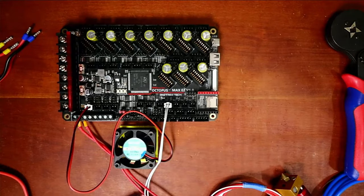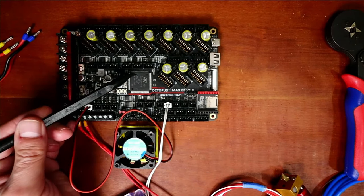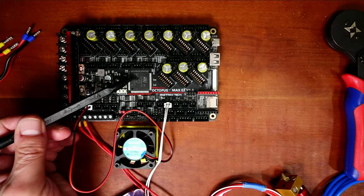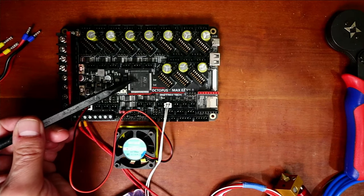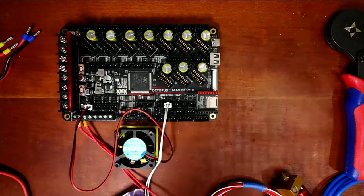Going back to the board, what I'm referencing is right here — it says STM32H723ZET6. You can read it for yourself when you do it on your own board.